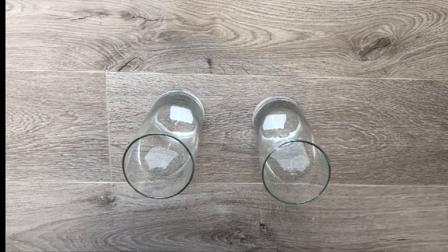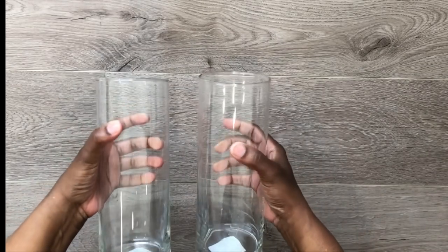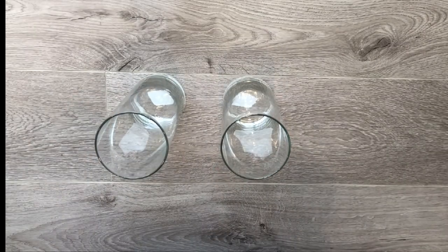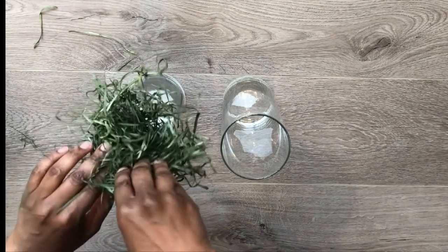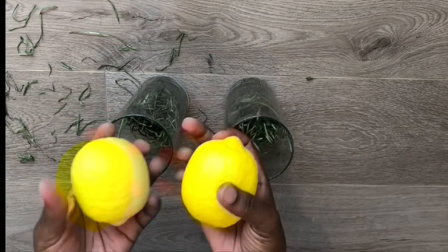Hi everyone, welcome back to my channel. Today we're going to start with these two tall hurricane vases from the Dollar Tree — the ones that are taller than the usual ones — so we'll use two of them. We'll also use some excelsior grass; you can use reindeer moss, rocks, or whatever filler you want to use.